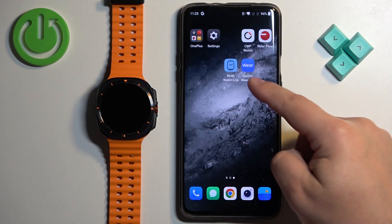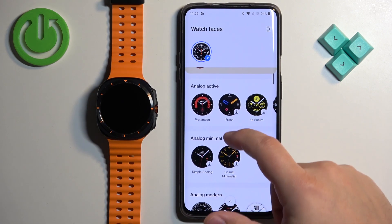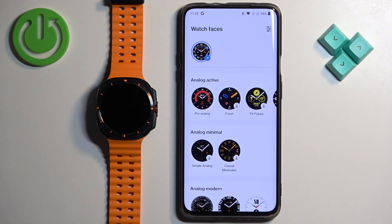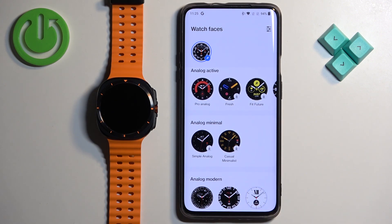Now we can open the Galaxy Wearable application on the phone that is paired with our watch. In the app you should see your Galaxy Watch Ultra. Tap on Watch Faces and here we have the watch face store — or watch face gallery. As you can see, some of the watch faces have a download button on them, which means you can download them and apply them on your watch.